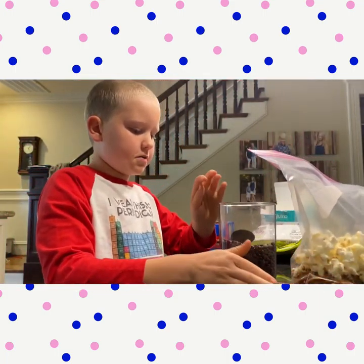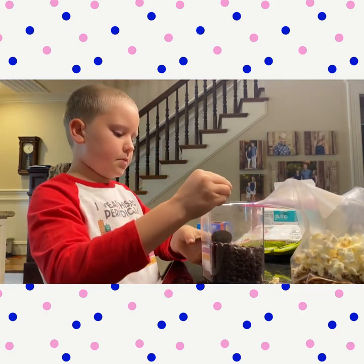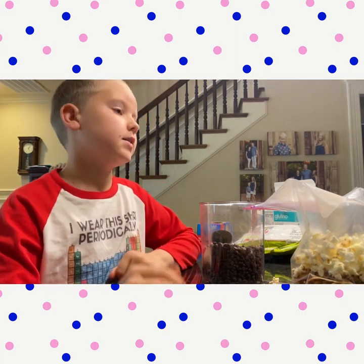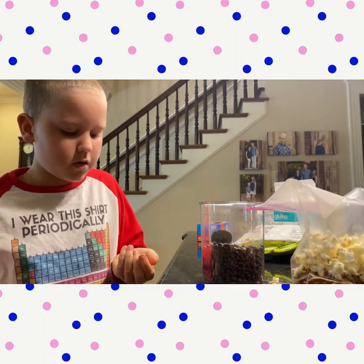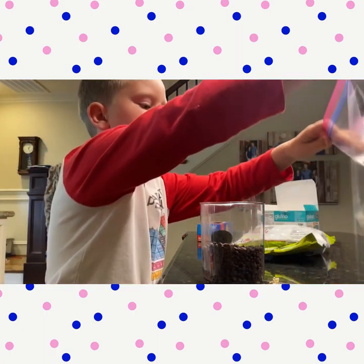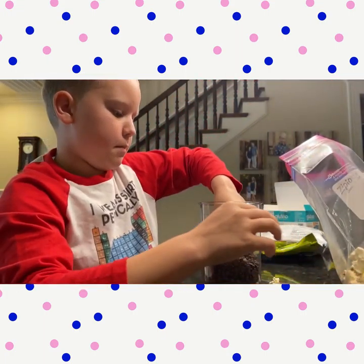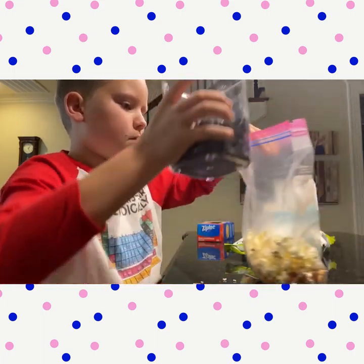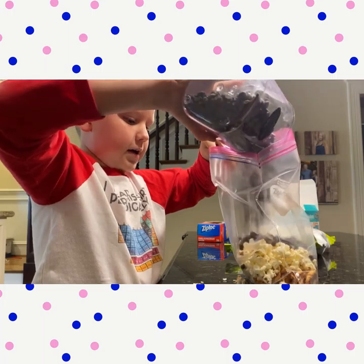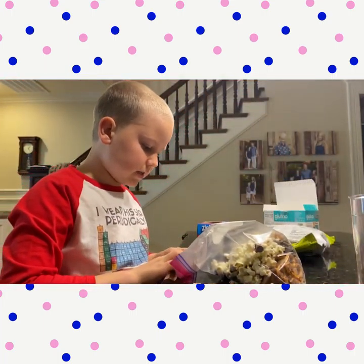Now my favorite part — we're going to put the chocolate chips in. It can be milk chocolate, it can be dark chocolate, it can be salted chocolate, it can be melted chocolate, so it doesn't really matter. You're not going to want to put as much as the popcorn or pretzels, but you're going to want to put a good amount because I know I like chocolate. So you're just going to add some and then seal it up.